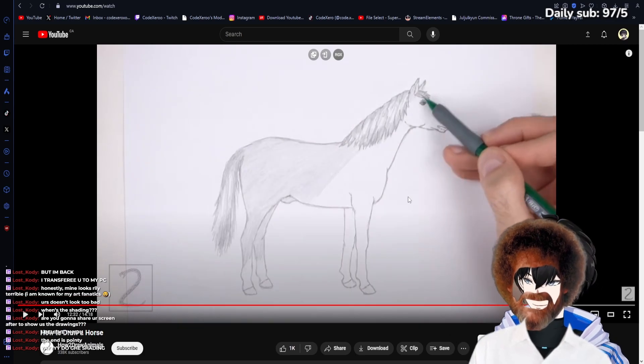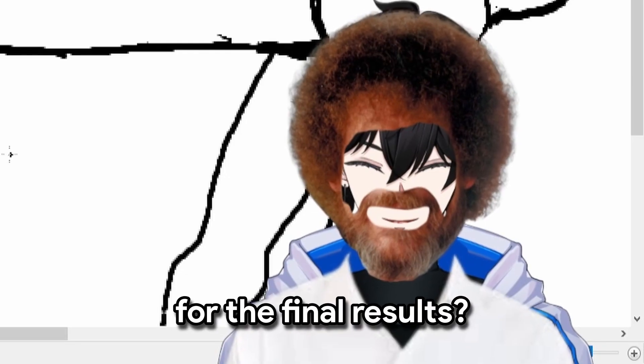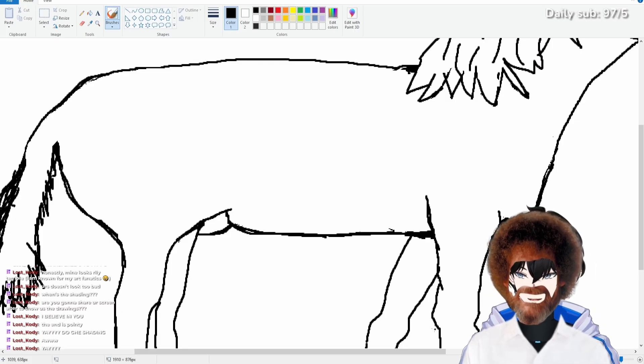It seems like he's just shading the horse. I don't think we're going to shade the horse in because I can't do that. Are you guys ready for the final results? Drum roll, please, guys. Ta-da!